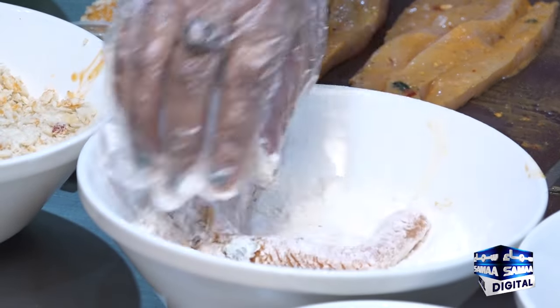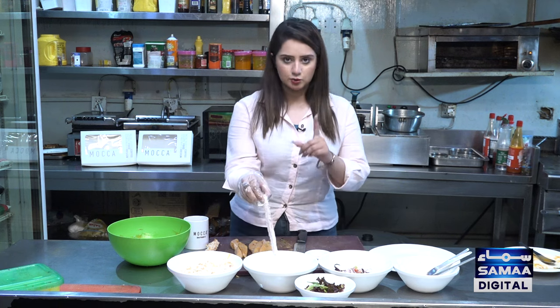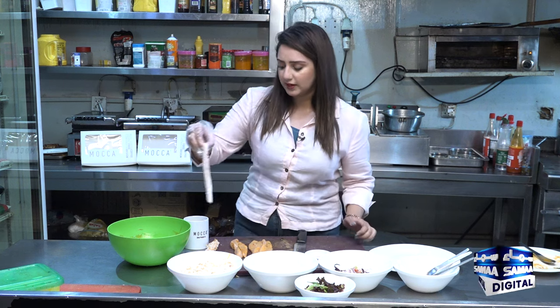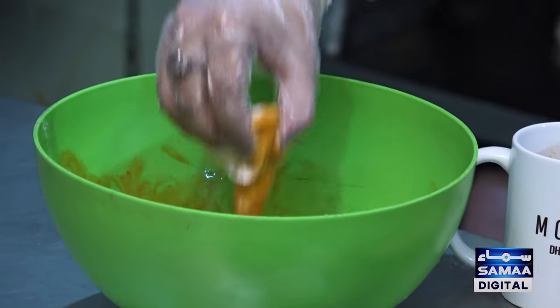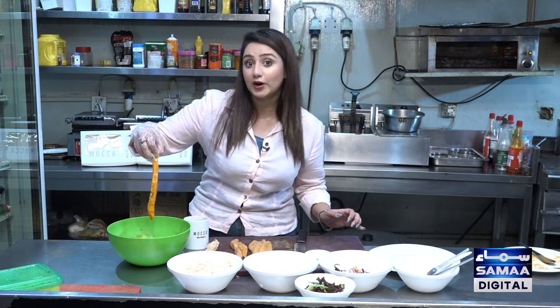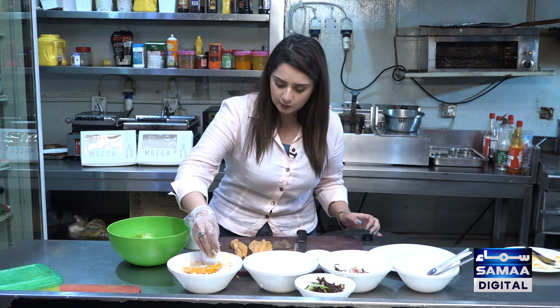After making it, we have used one egg in the bowl, and also added chili sauce and red sauce. We will dip the chicken in it. After that, it will look like this and will add more flavor. With that, we will add crumbs — you will add crumbs like this.